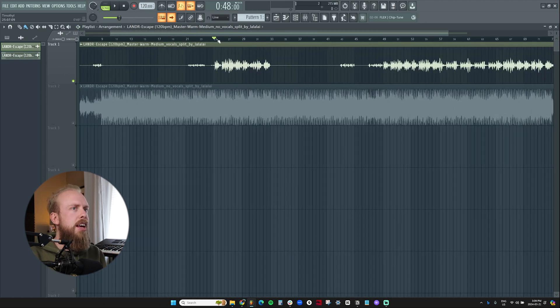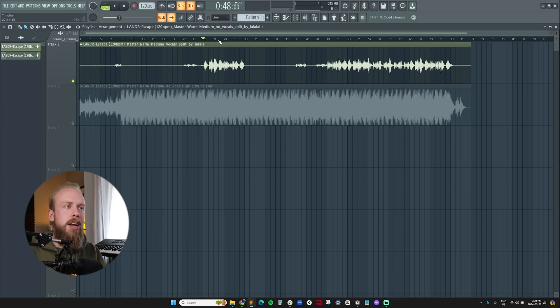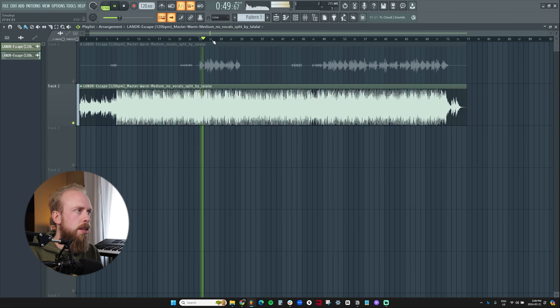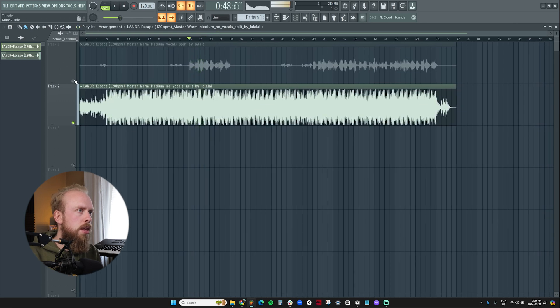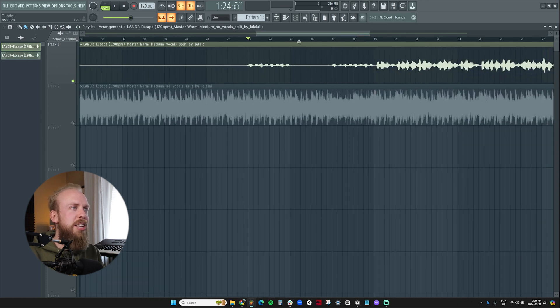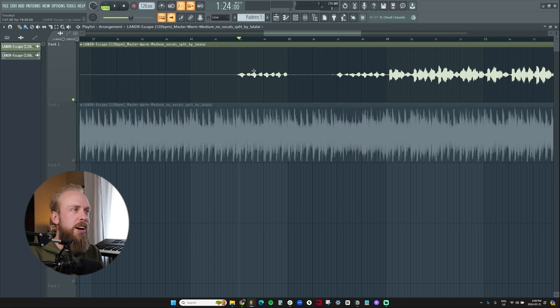What really sticks out to me is that this isolation method captures the effects that I have on these vocal samples. When I made the beat, I put some reverb and some delay, and it's crazy how Lala.ai and its AI tools basically keep these effects on but still mute out the rest of the beat. I also had some background vocal samples in specific parts that it actually detected as well.